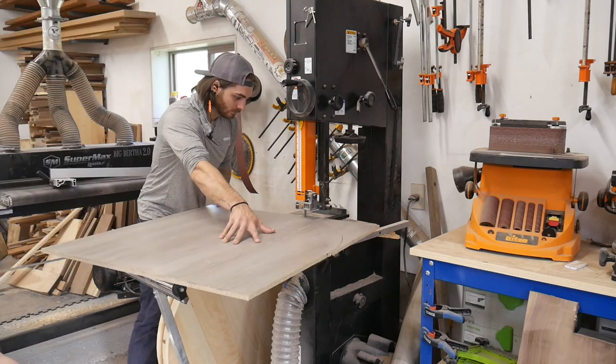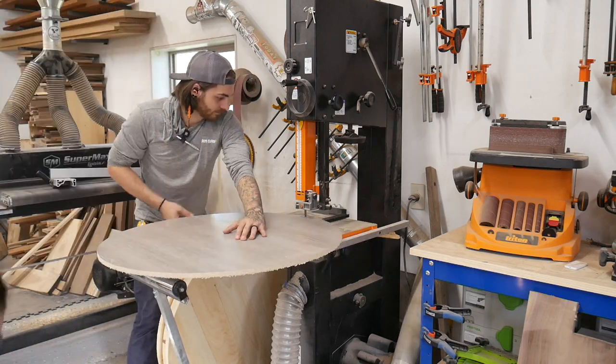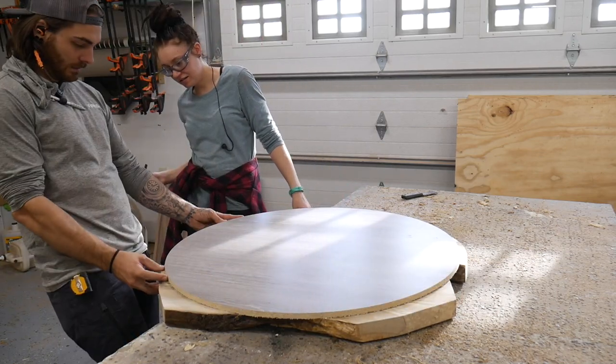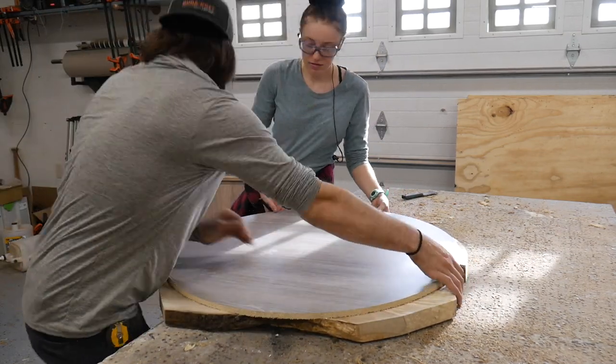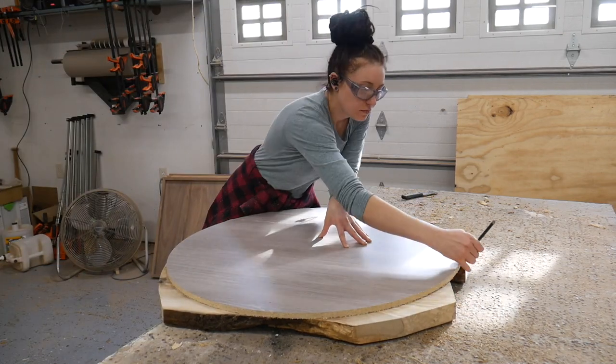Now that the two slab chunks are relatively flat, it's time to make the mold. I busted out the bandsaw jig and made a quick circle — I made it an inch bigger than I wanted so I'd have a little extra room to work when we finally cut it out. Then we traced this onto the slabs themselves just to ensure they'd fit in the mold nice and snug.